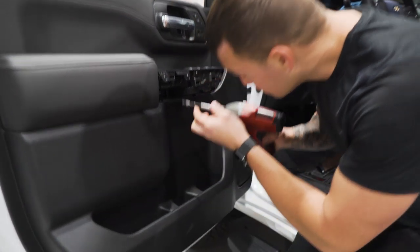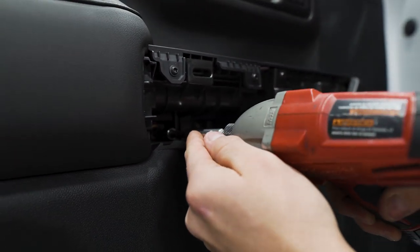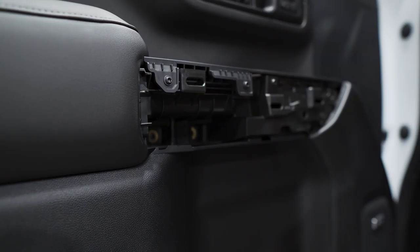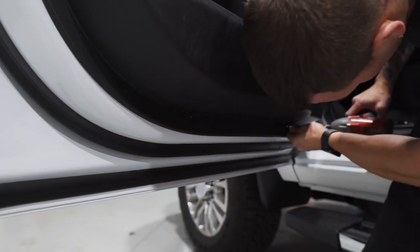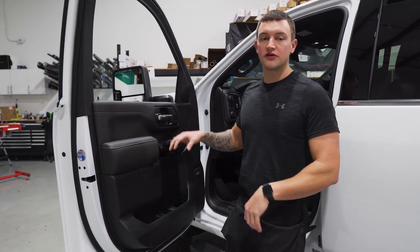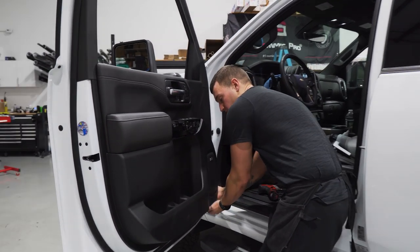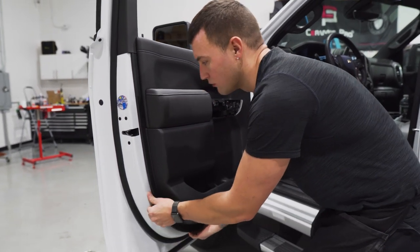Then you'll have the two 7mm bolts in there — you can see one and two. Get those out, and then you have two on the bottom of the door panel. On the new body style Chevy Silverados you have to take the whole panel off; you can't just pull back on the top like you could on previous models. Start by grabbing the front bottom corner of the panel, give it a nice tug, and work your way around.